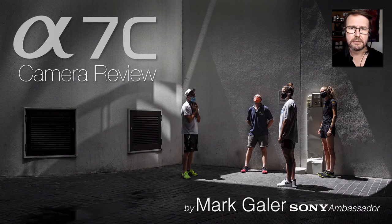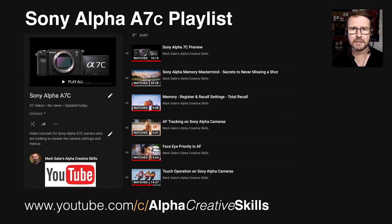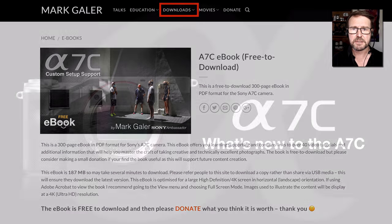Hi, I'm Mark Gaylor. I'm a Sony Imaging Ambassador and welcome to my review of the Alpha 7C camera. If you do decide to purchase this camera, I have a playlist of supporting movies to help you get up to speed quickly. I've also created a 300-page free-to-download ebook where you simply donate what you think it's worth, to help you get up and running as quickly as possible.